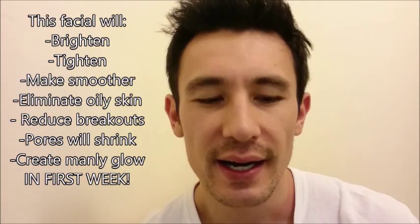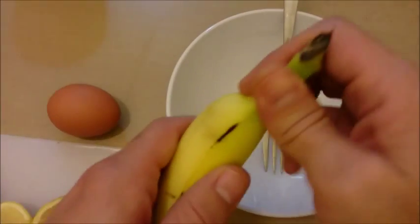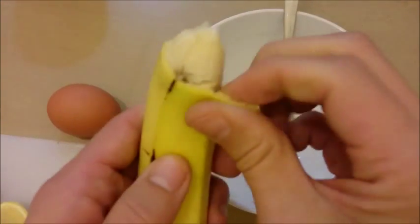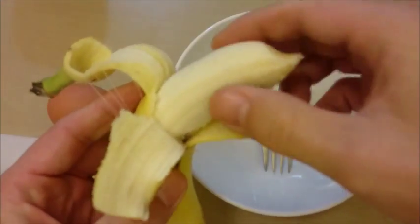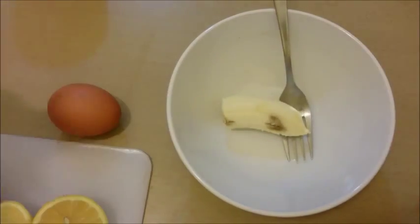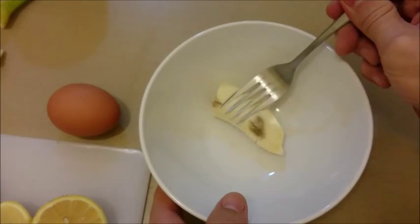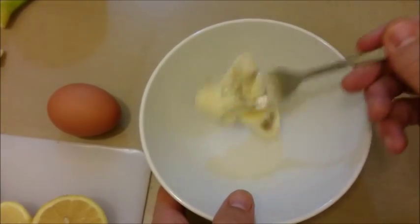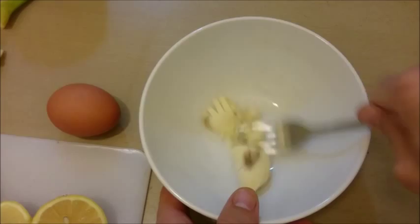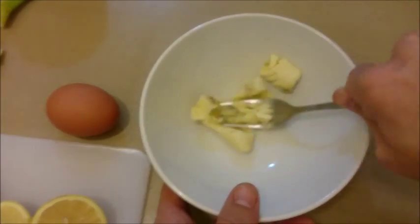So let's get this started. I'm going to start off with the banana — just tear off a little bit like this. It could be a little bit smaller than that too. Then simply get a fork, or if you have a blender, just go ahead and mush it up like this.